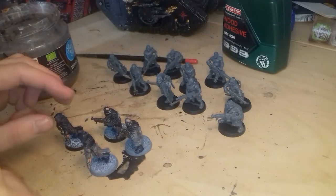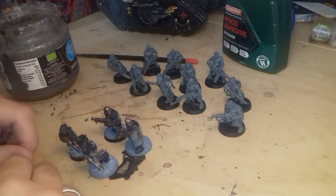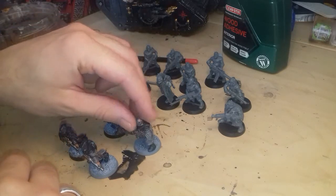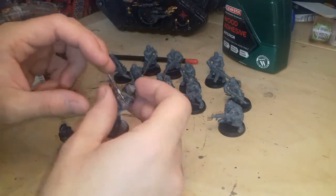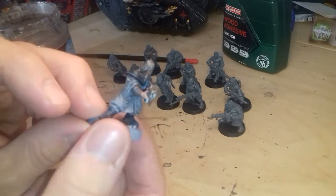Today we're going to look at basing, and also I'm going to show you how to get a bit of variation in Cultists, especially if you've got a lot of them and you don't want to spend that much time painting really individual stuff. There's a problem with human base figures - they need a lot of detail. So here's one that's spray painted grey.